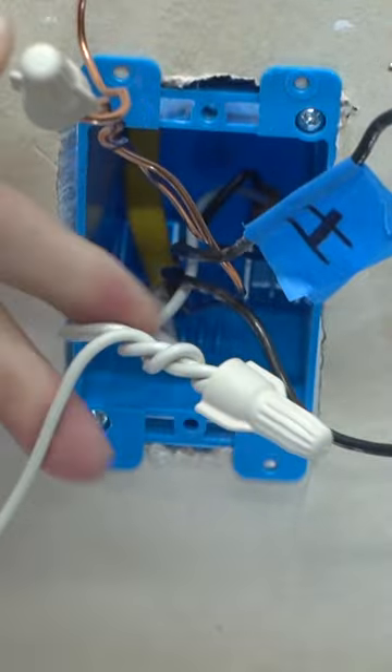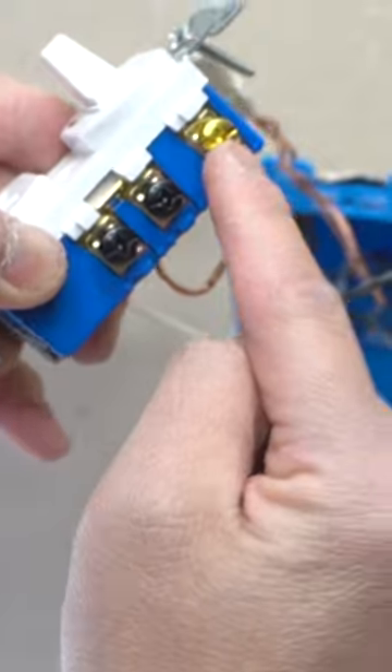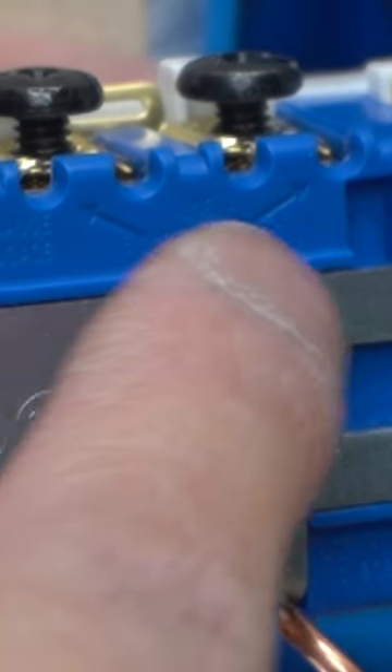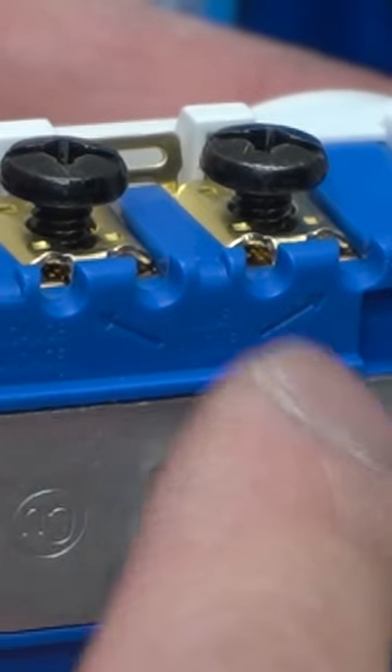A nice tight connection like that. Make sure it's going onto a clockwise position. We're going to put the load wire onto this brass terminal. See that it's labeled 'line,' so it doesn't really matter which ones you put the hot wire onto.